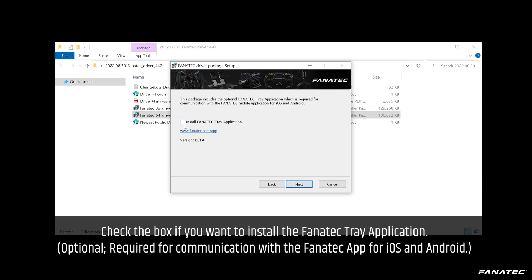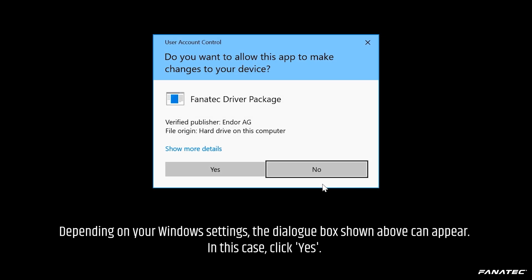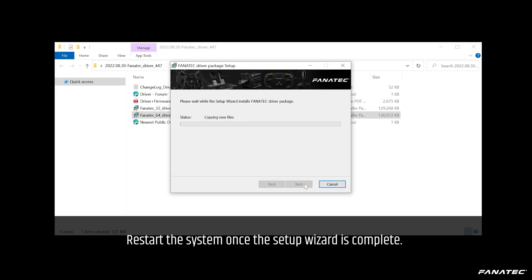Check the box if you want to install the Fanatec tray application. Depending on your Windows settings, the dialog box shown above can appear — in this case click Yes. Restart the system once the setup wizard is complete.